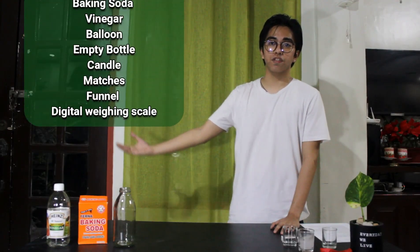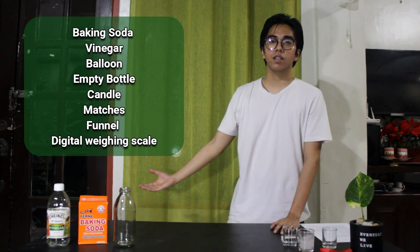At the end of this video, I'm going to explain to you the science behind this experiment and other related topics. These are the materials that we will use for this experiment. And without further ado, let's proceed to the experiment.